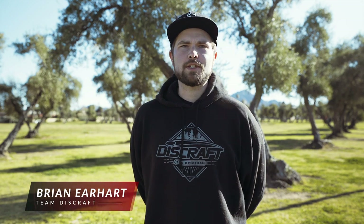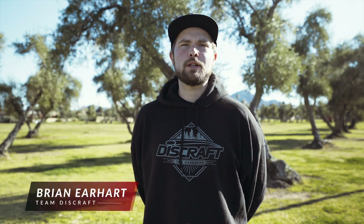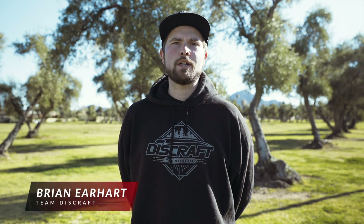What's up everybody, it's Brian Earhart with Team Discraft here, and today I'm going to be talking about two different types of practice you can incorporate into your routines and break through that next skill plateau to take your game to the next level.